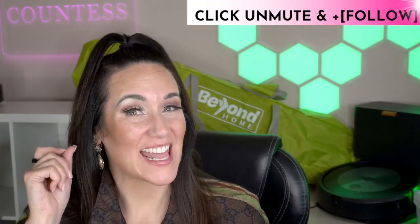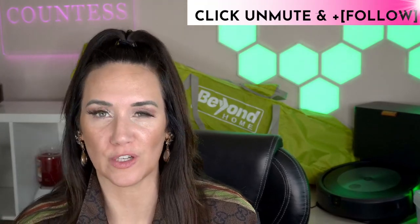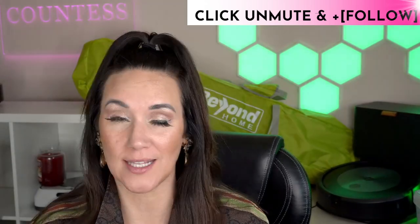27 Ozempic meal plan ideas and 27 Mounjaro meal ideas for you. If you're looking for meal planning, I've got you covered. I've got a ton of ideas for you guys today. Let's go ahead and dive in.